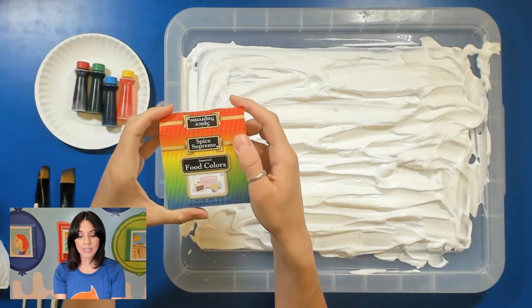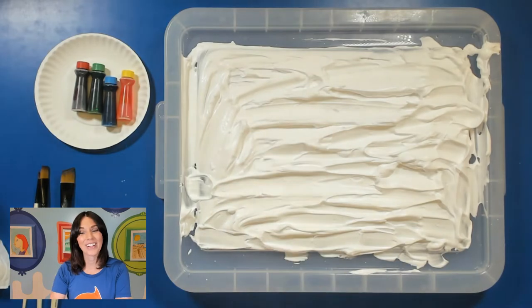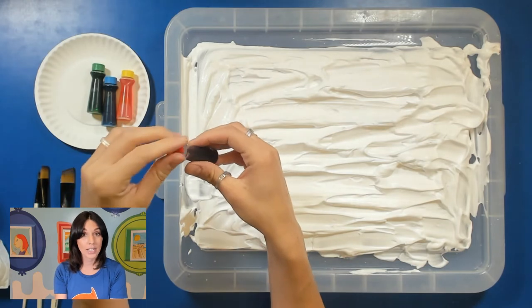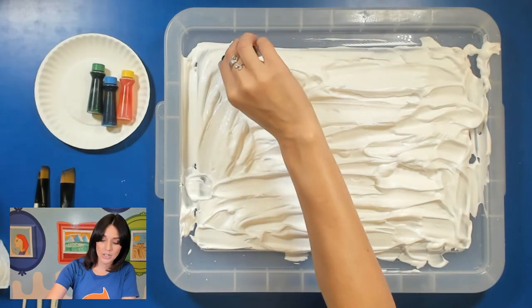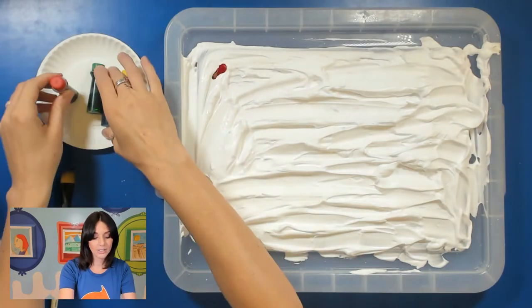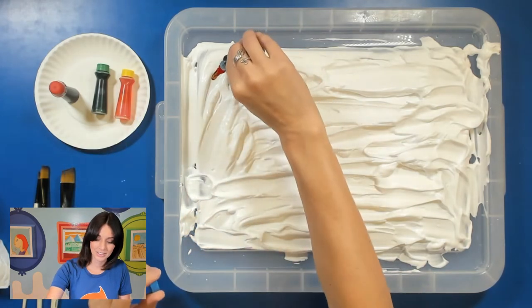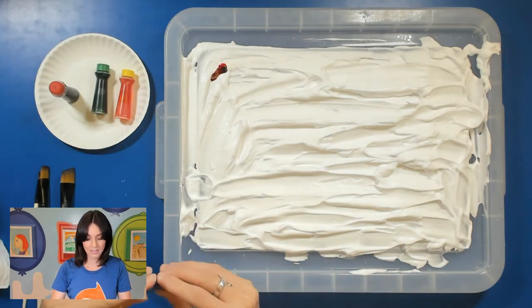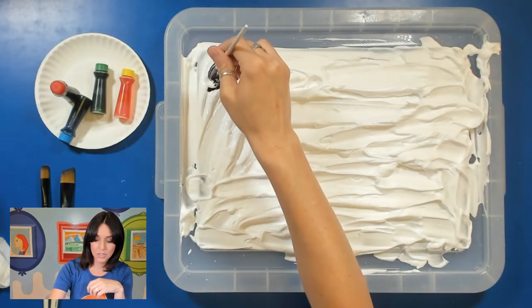You are going to need some food dye though, and the kind I have — you want to make sure it's the liquid kind that you can easily drop onto your shaving cream. This is a really great project to do with kids to teach them primary and secondary colors, because you can show them that mixing certain colors will create a secondary color. So red and blue would make purple.